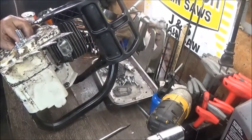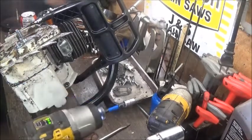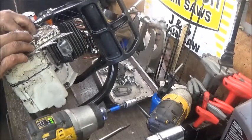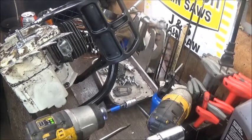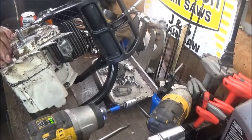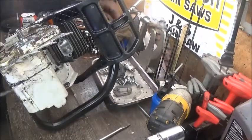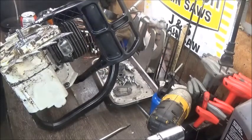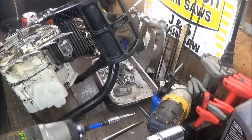We're going to get into some stuff on port timing. I try to be positive with the channel, but I see a lot of crazy stuff — people not wanting to share information, acting like all of this is some big secret. None of these guys are reinventing the wheel. Everybody has their own little twist they do to their saws, but it's just stuff people have done for decades.